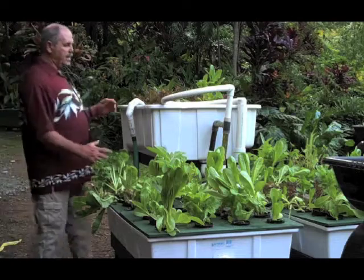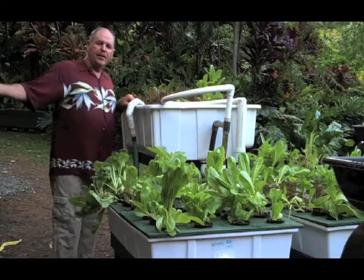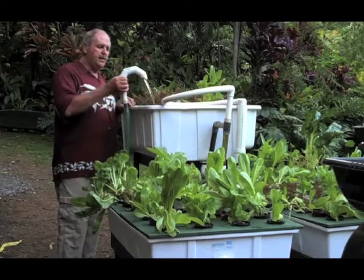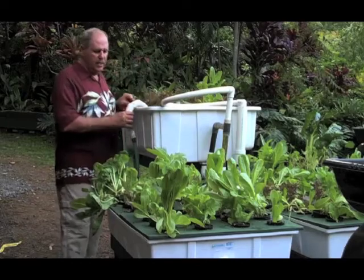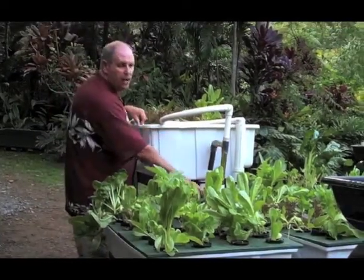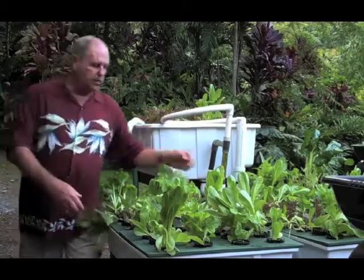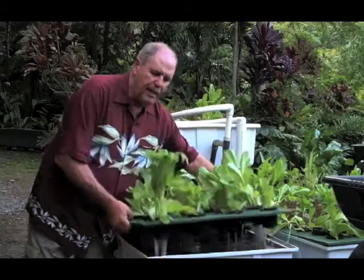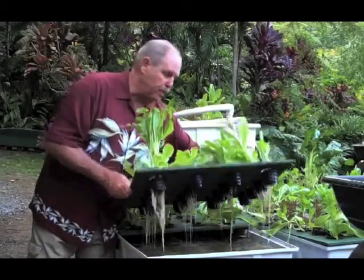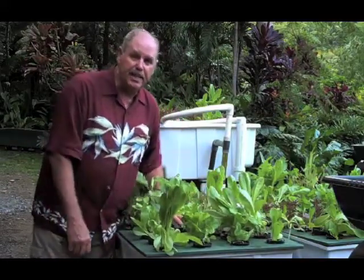One other thing I really like is I can come from inside the studio — inside my townhouse or condo — step out on the lanai, and here's my little cinder bed with my aquarium fish water coming into it. It's going to fill up, hit this level, go down, set up a siphon, and the water's going to ferdigate all my plants. Ferdigate — fertilize irrigation. Like hydroponic, but it's organic. Big difference, and you can certainly tell it in the taste.